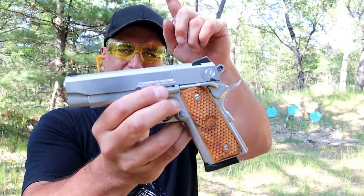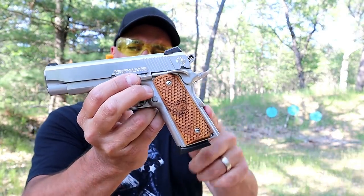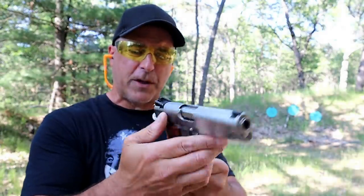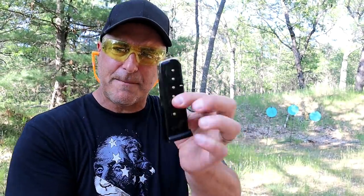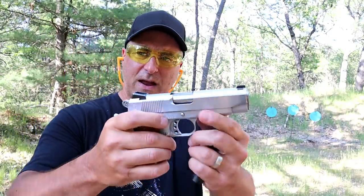It's a Compact Commander, which means it has a Commander size slide, a four and a quarter inch barrel, and an officer size grip which is a bit shorter. It has a seven round single stack magazine in 45 ACP.